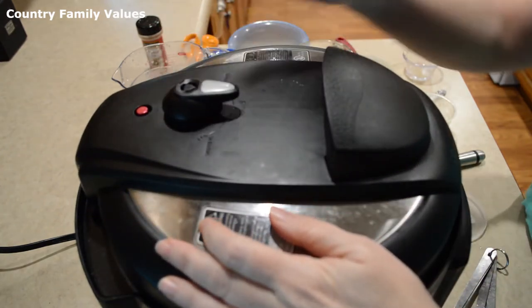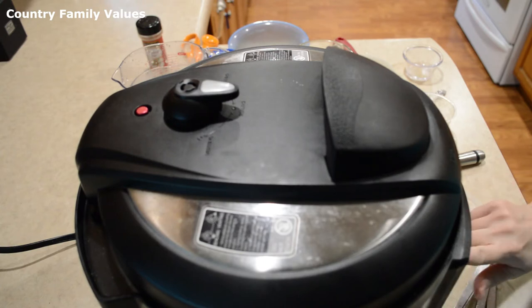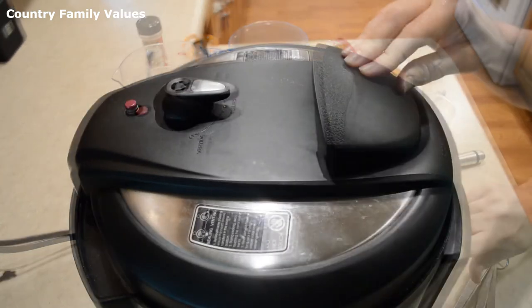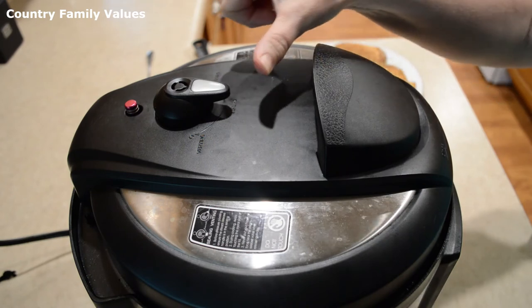Make sure that your lid is sealed and set the timer for 10 minutes. I've let this natural release for 10 minutes and now I'm gonna finish releasing the pressure.